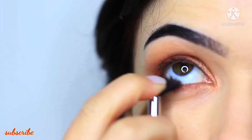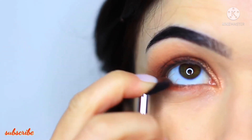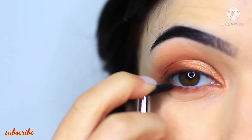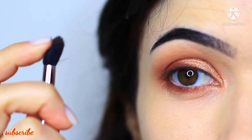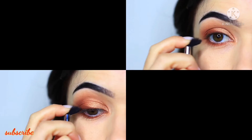My favorite way to blend anything underneath the eyes is to take my blending brush and squash it down almost like a fan. Then you can sweep this underneath your eyes to blend out any harsh lines. All you want to do is push your finger on top of the blending brush to create a little bit of a fan shape and then just sweep underneath the eyes.